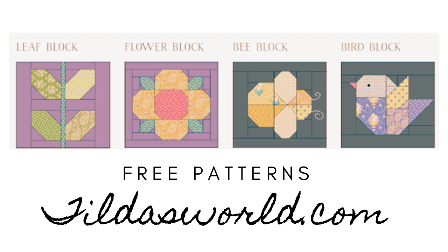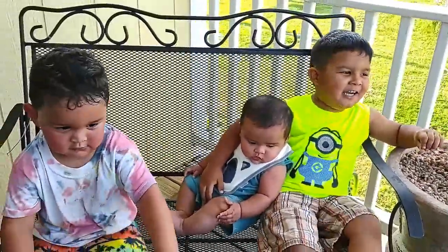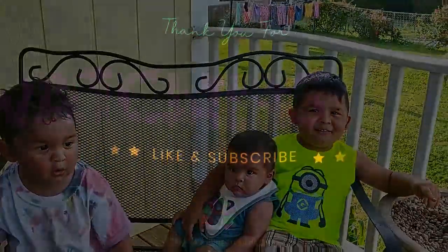I hope you enjoyed our video today and I'll see you in the next one. Thank you for watching — don't forget you can get these free patterns at tildasworld.com. Like and subscribe to grandma's channel!